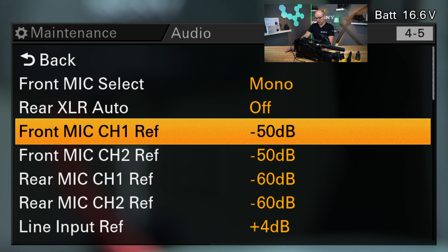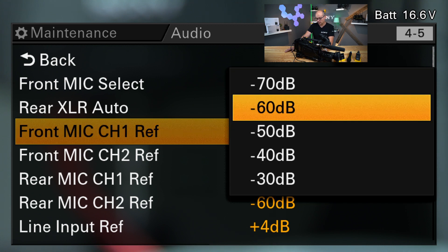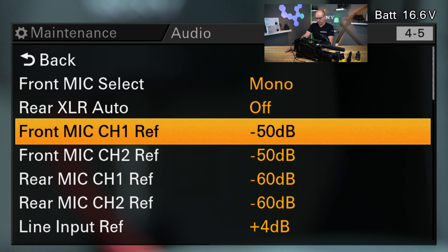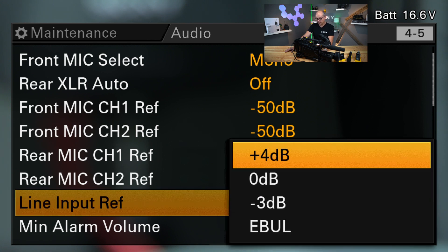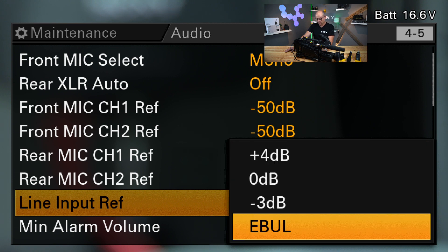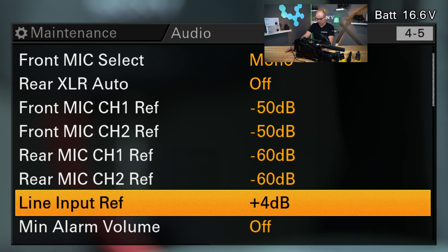It works perfectly for all the Sony mics, but if you have a microphone with less sensitivity you can go to minus 60 or minus 70. Or if you have a microphone with higher sensitivity then you can go to minus 40 or minus 30 — that's the level of your choice. And of course if you use the rear inputs as line input, you can select the reference level: plus 4, 0 dB, minus 3, or EBU. I use plus 4 here.